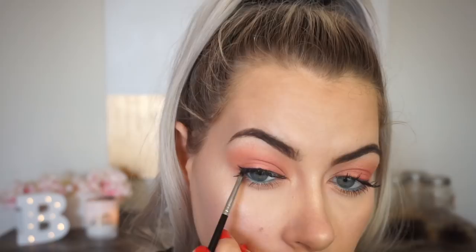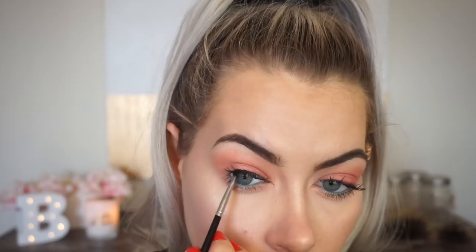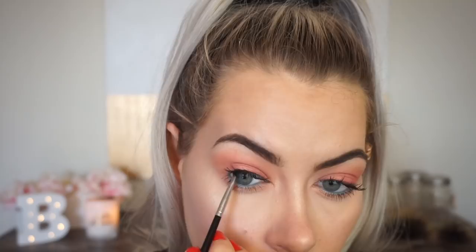I honestly don't even need to add product because there was enough on the brush. See how that looks — I'll look down so you guys can see. That is the most flattering wing I find you can do when you have hooded eyes like mine, where this part sinks down over most of the lid area. This is the most fine wing I find is flattering, so let me quickly go ahead and do the other eye.